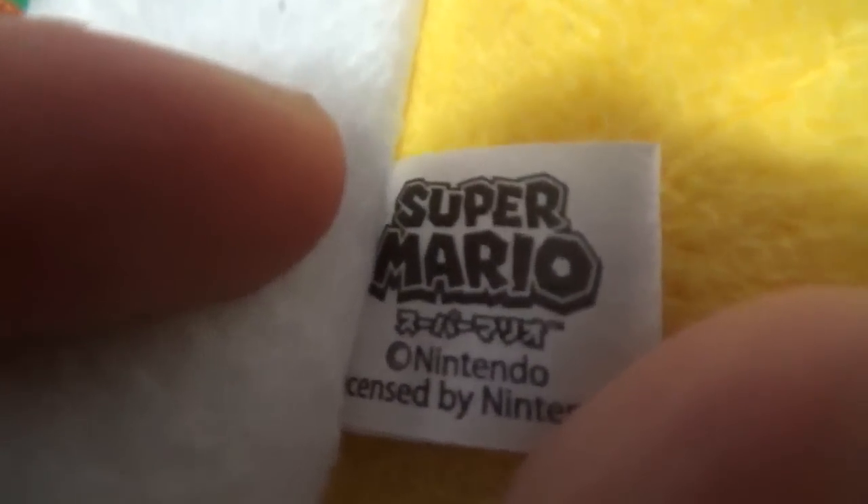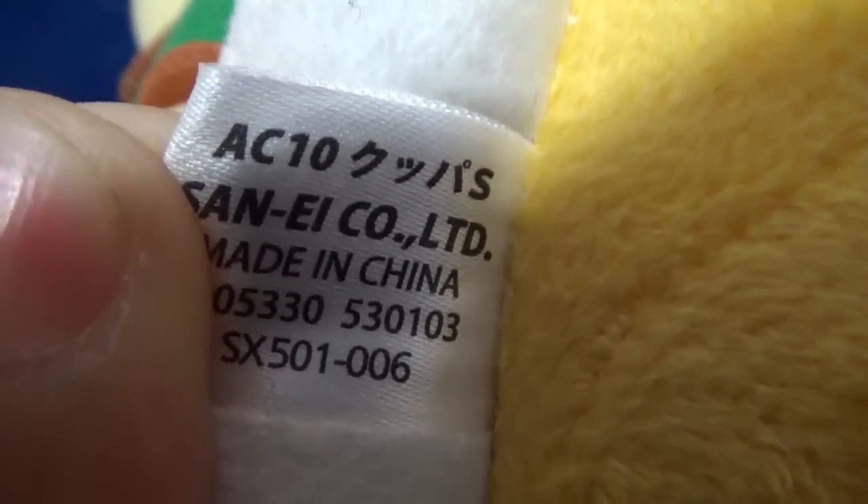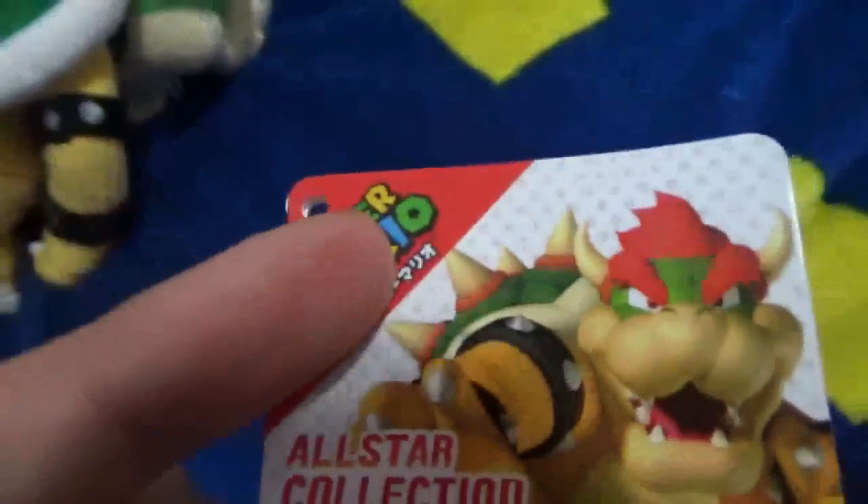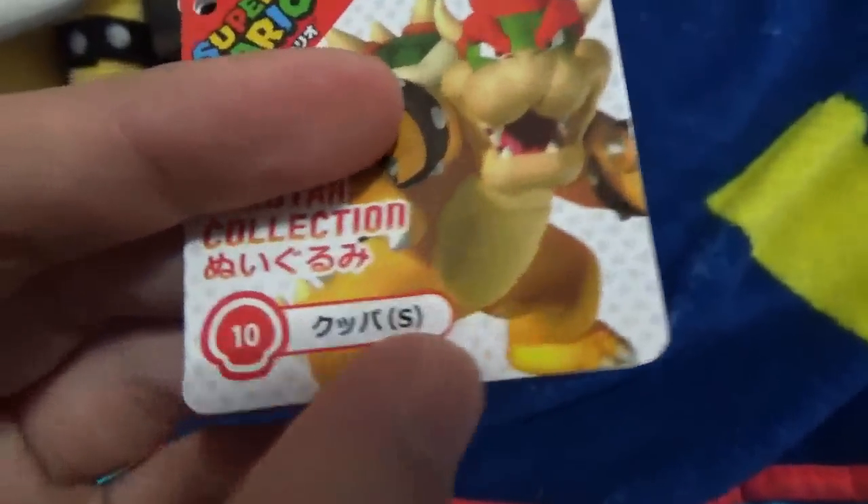Really good details on this Bowser plush. A tag — a hang tag that comes with this. Yeah, it's the back. Base Z10 means this is the All-Stars collection number 10. Pretty cool. Yeah. And people are saying that All-Stars are not rare — they're pretty rare to find in Canada. Yeah. I'll show you the tag. This is the All-Stars tag. It comes with the Super Mario — it's in Japanese. All-Star Collection, it says in Japanese. Small plush, that says in Japanese. 10 — it's the 10th plush in the collection.